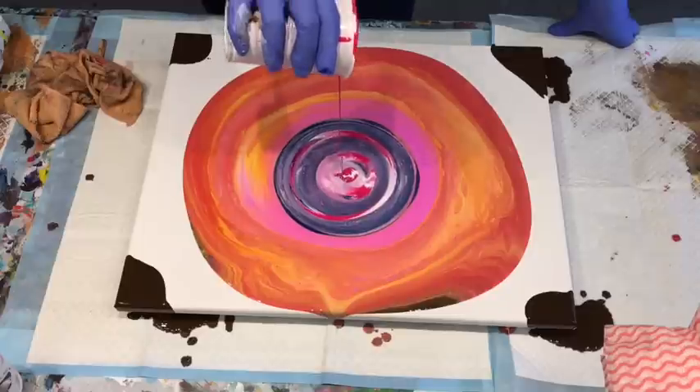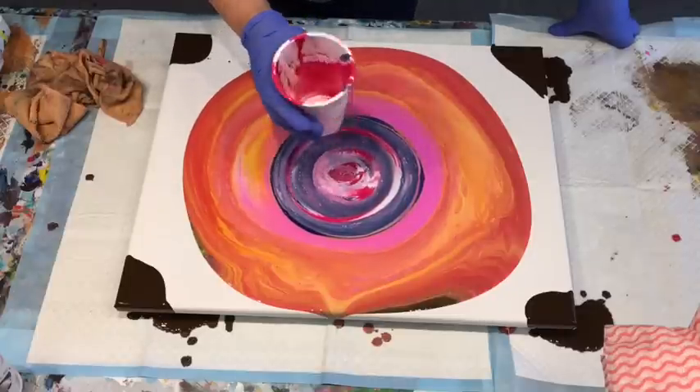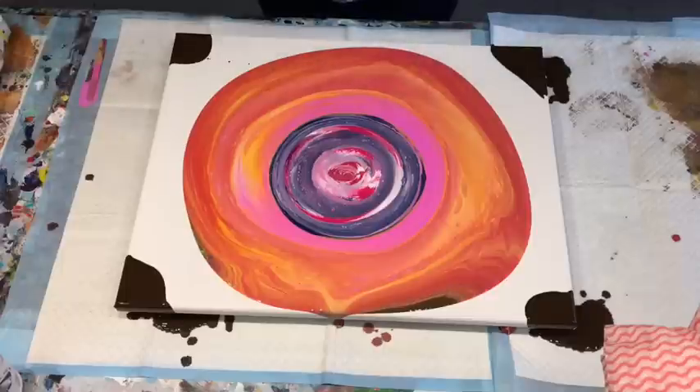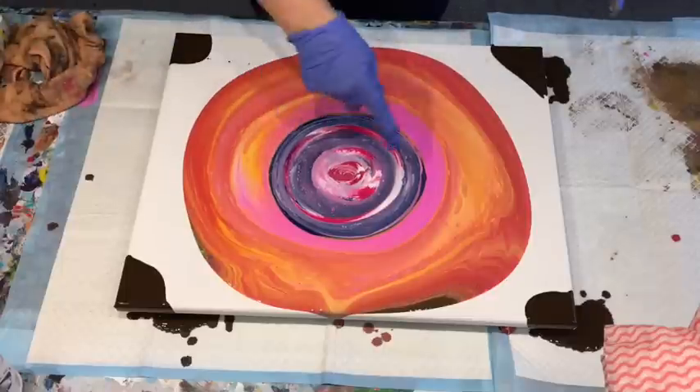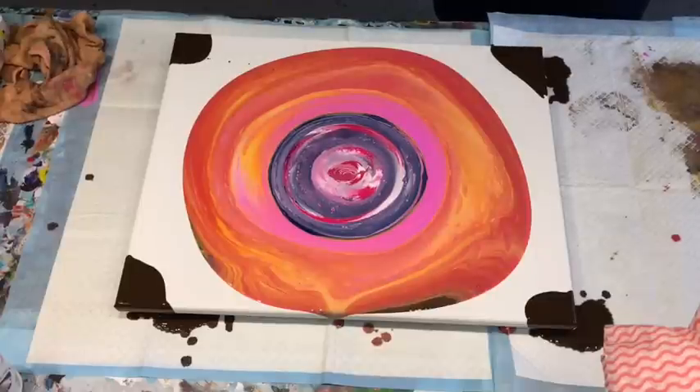Just having some fun with your end of line paints. You know, if you're not gonna use them, or you're gonna sort of try and store them somewhere, it might just be worth having a go — give it a blast!